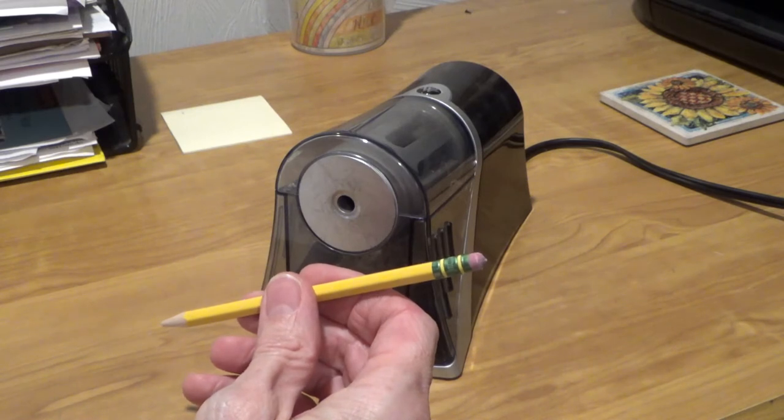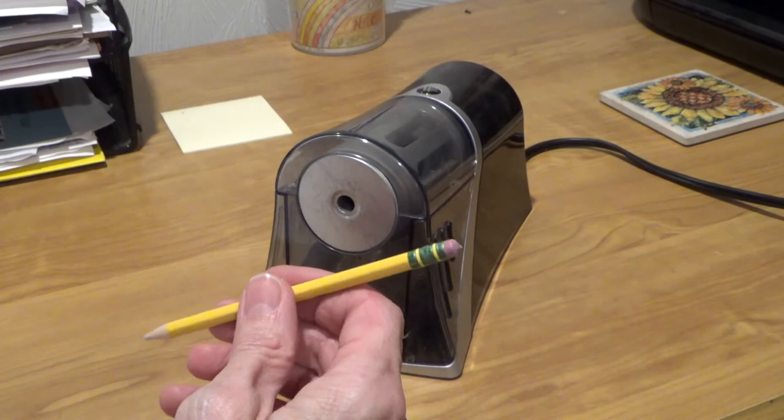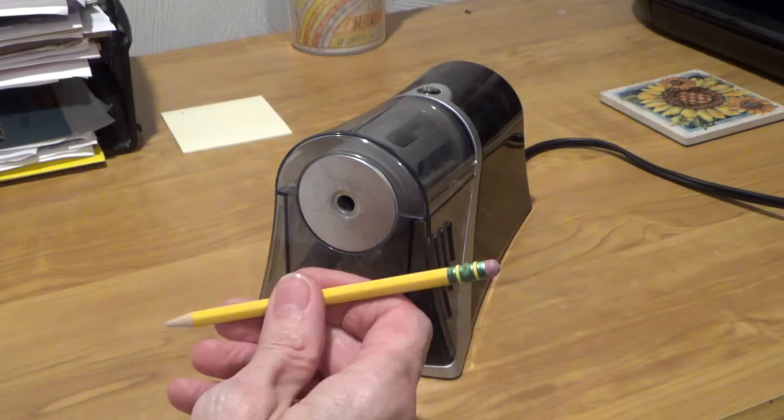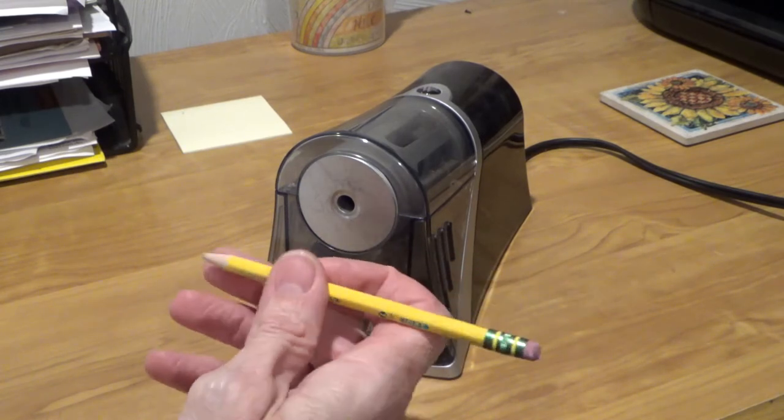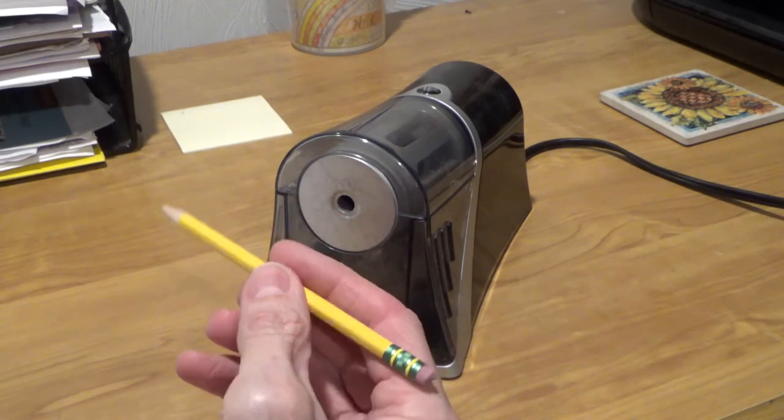Sometimes you're writing away, maybe making a list of your enemies, and find that you've worn the letter of your pencil down to the wood. Or maybe you're writing yet another hate mail letter to Betty White, and you're pushing so hard you break the tip. Either way, you need to bring your pencil back to life by sharpening it.